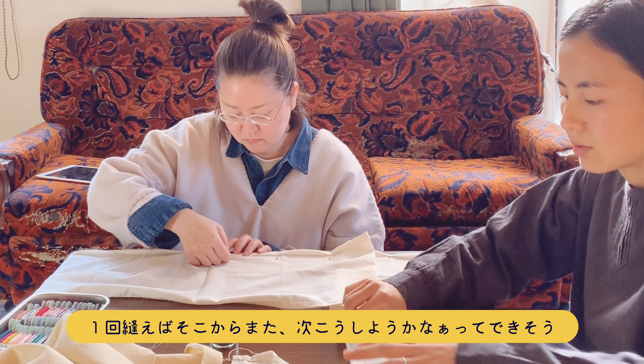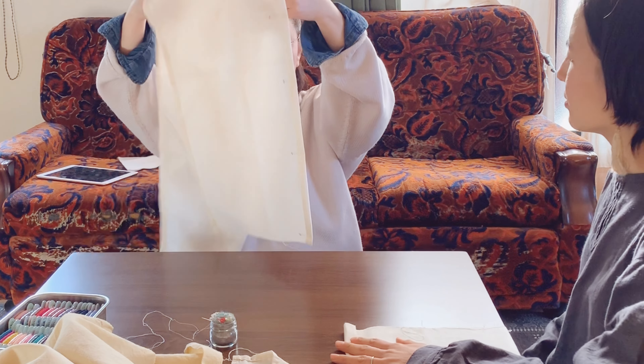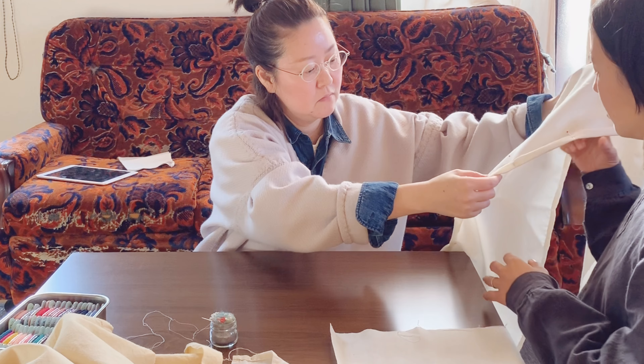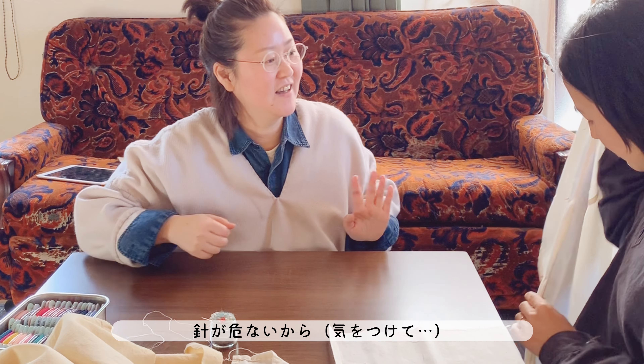I think it's a little bit too long. I think it's really good. What's the size? 154cm.